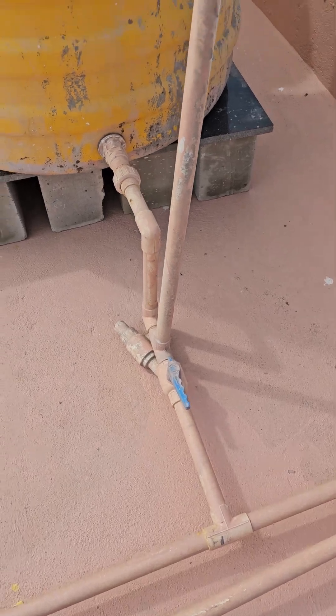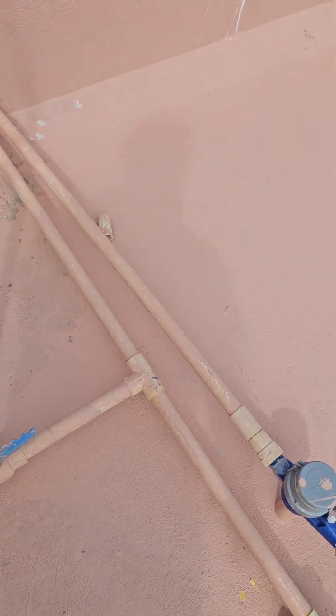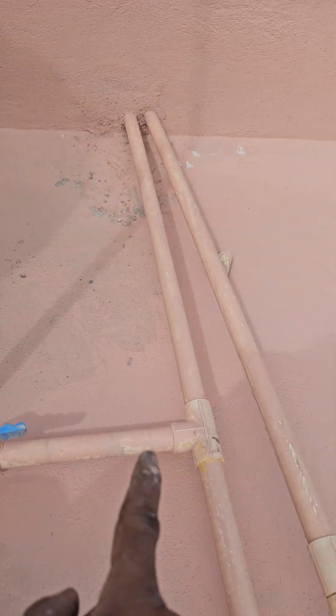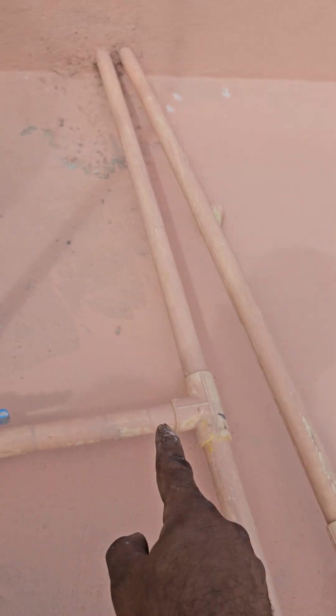This is the solution I created. I added one more pipe connection to the fourth floor connection, so this is giving additional pressure. Don't follow anyone's advice of installing pressure pumps — this is a very simple solution. I just added an additional connection, so now water is coming from here and water is coming from here.